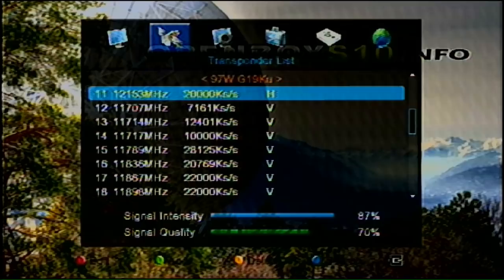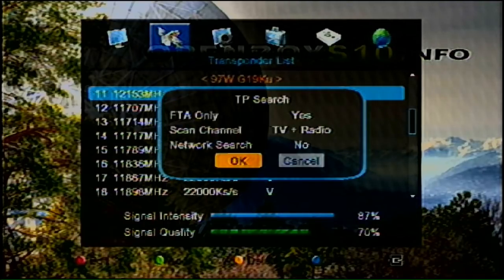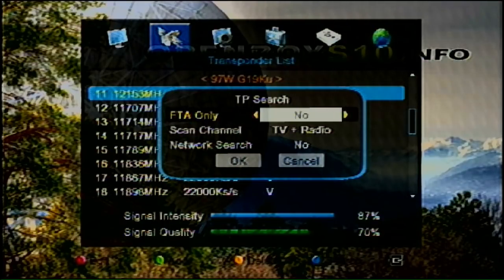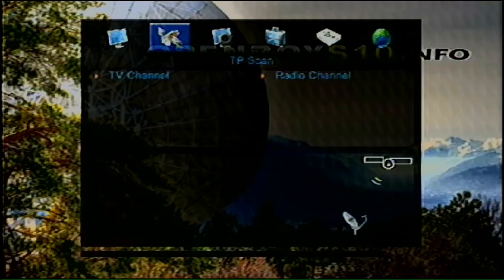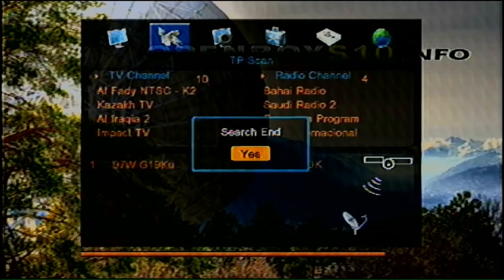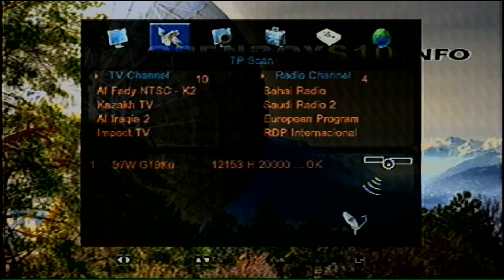Using the transponder search — free to air, yes — I just want free-to-air TV and radio. I hit OK and did a quick scan of one transponder. The result was 10 TV channels and 4 radio channels.